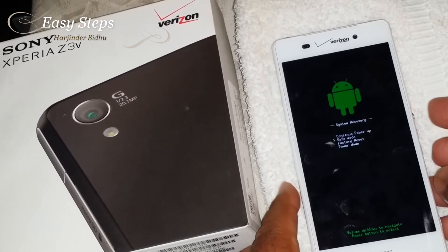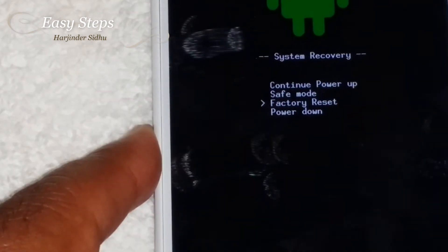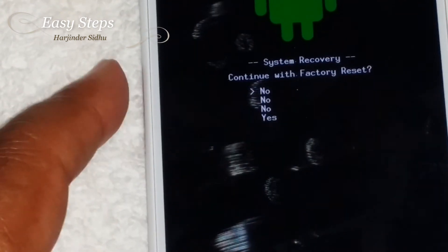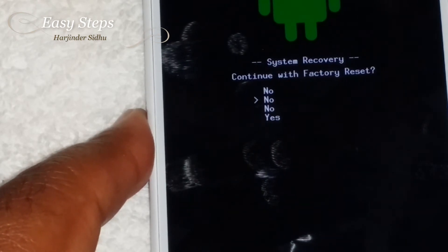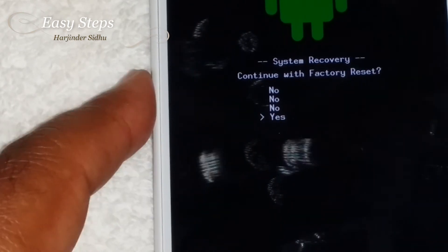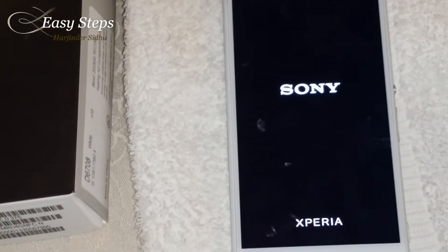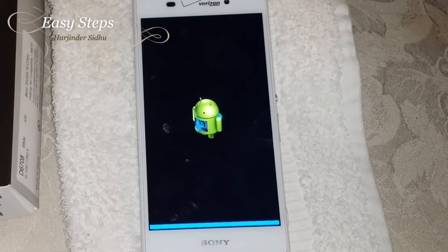Press Volume Down to select Factory Reset, then press the Power button to execute. To continue with the factory reset, press Power again to say yes, then reboot. Now it's going to erase the data.